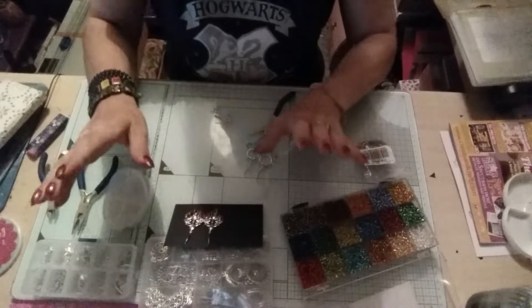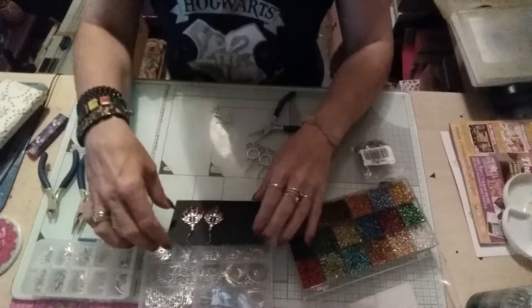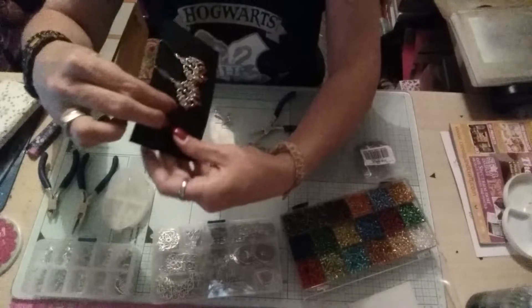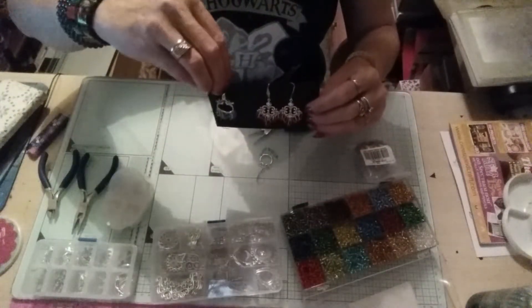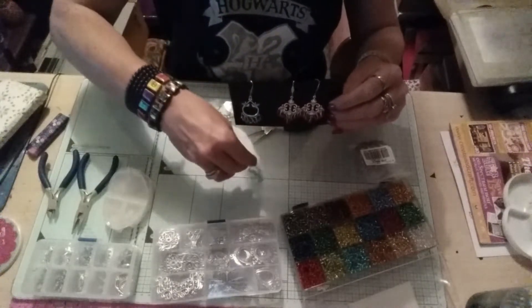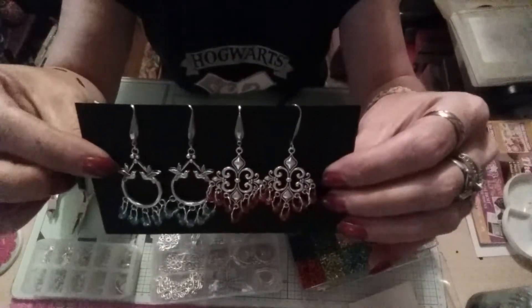Hi guys, just come on to show you what I've been making so far with the BB Crafts things I was given. With the findings kit, this kit here, I made two pairs of earrings - I made this one and that one. These are just to give you ideas, guys, so there's the two.